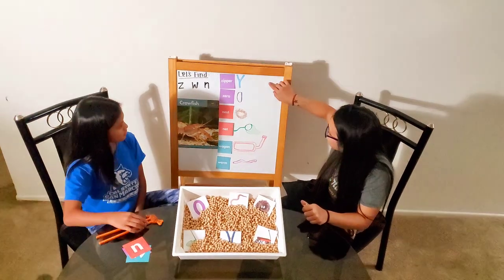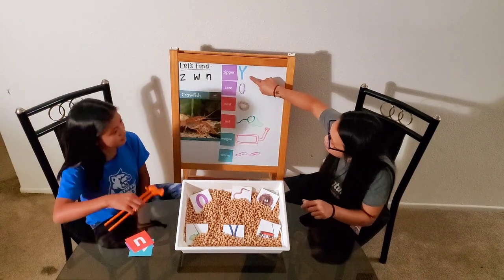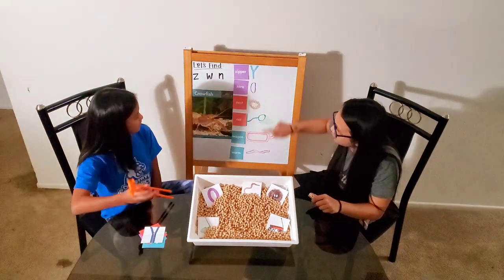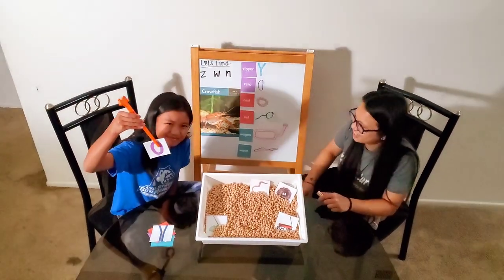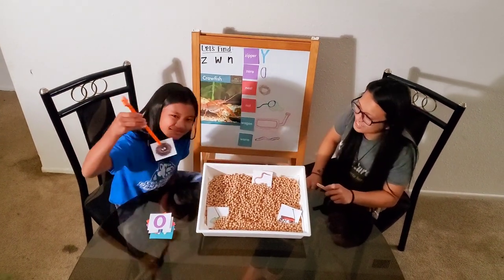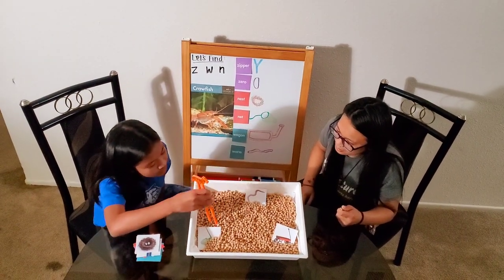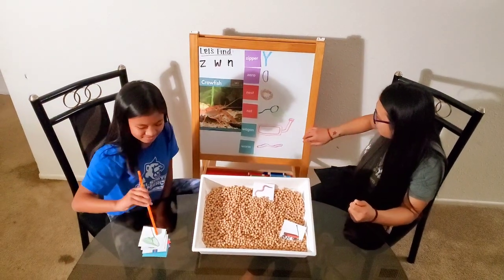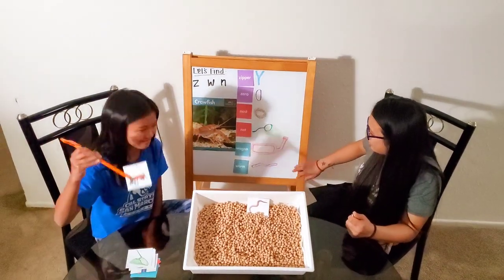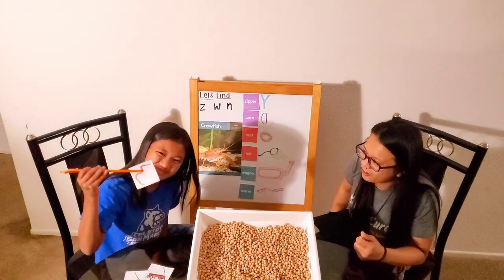Alright, Megan. Guess what? I drew some pictures here, and I need you to help me find them. Can you please find the zipper? Alright. How about the zero? Awesome. Can you find the nest? Great job. How about the net? Good eye. How about the wagon? There you go. And can you find the last one? The worm? The wiggly worm. Great job, Megan.